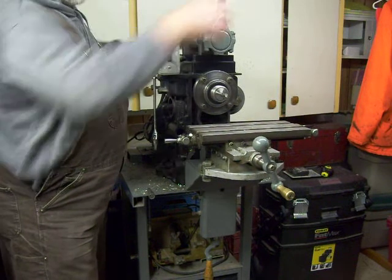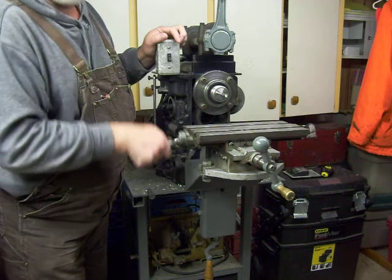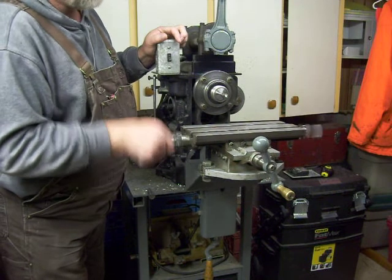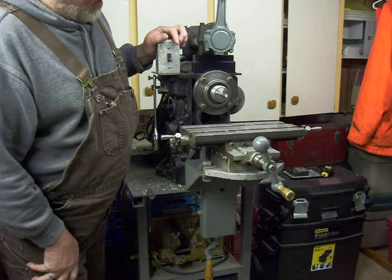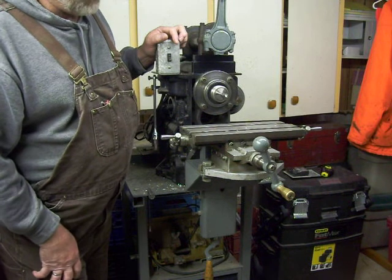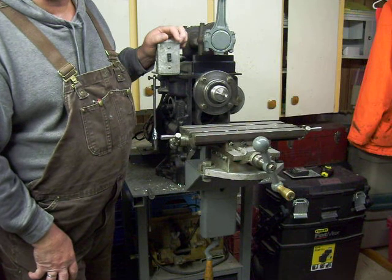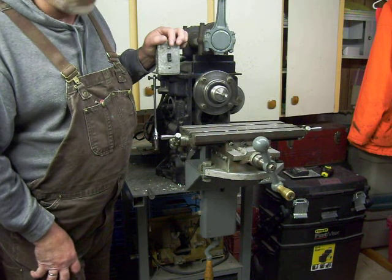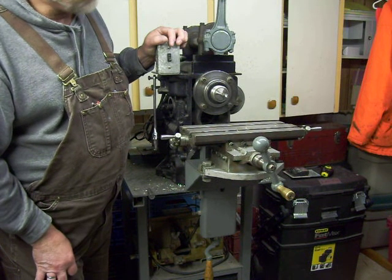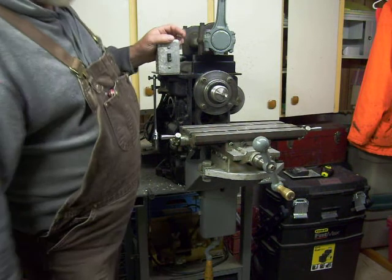It's surprising how versatile a machine like this can be. I've made gears with it, I've made special taps with it. The job I just finished was part of the work that needed to be done on the aluminum stock for my folding survival rifle. I'm actually quite excited about using it again.